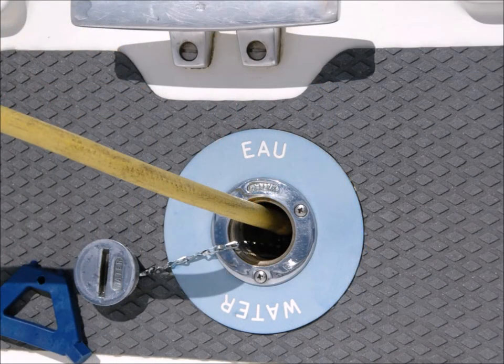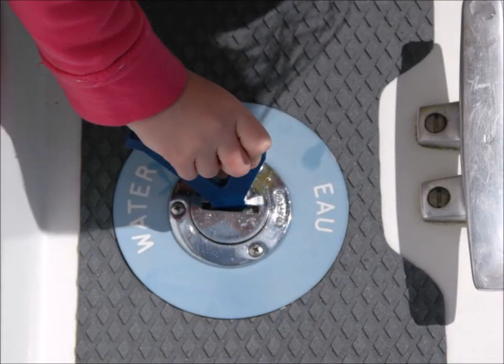Use the key provided to open the filler and place the hose well into the hole. Turn the tap on until water starts to overflow. It can take up to 20 minutes to fill a tank, so be patient. Once full, replace the filler cap.